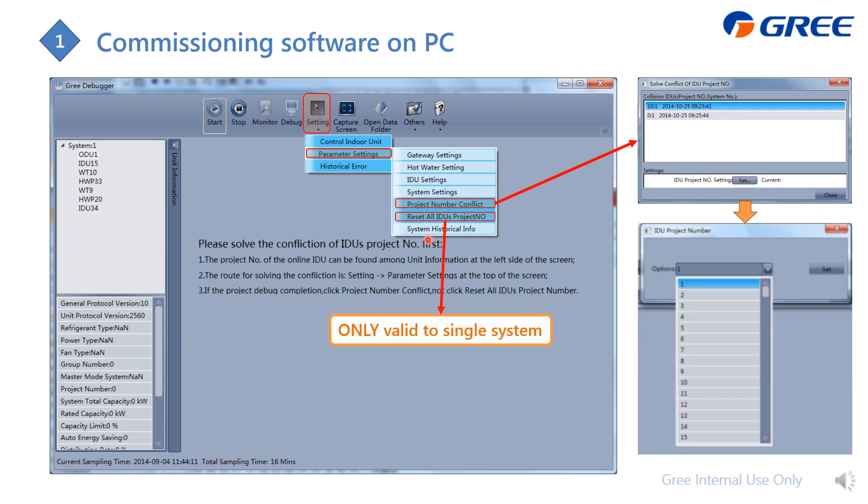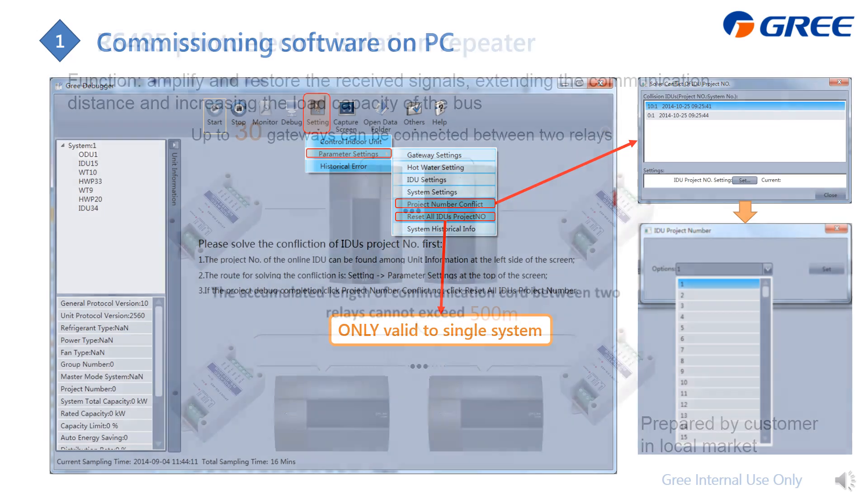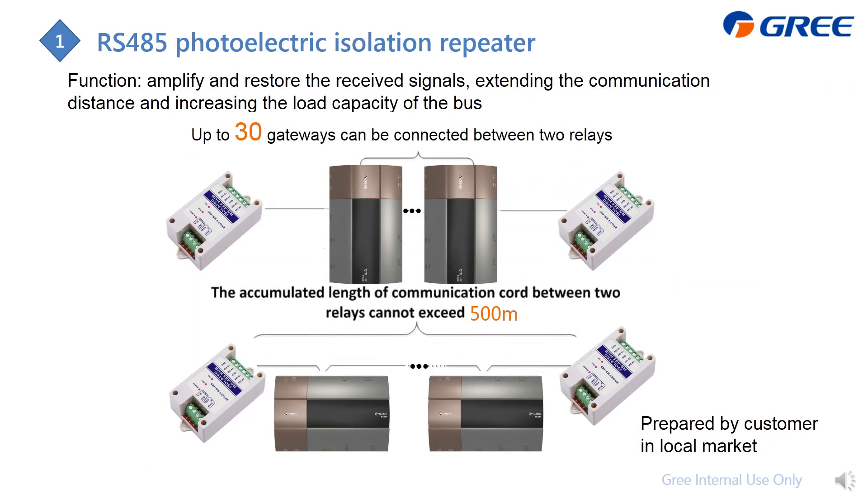You can also use the software to reset all indoor unit addresses of the current system. If you are applying Modbus RTU with RS485 wiring and your project has more than 30 gateways or wiring exceeding 500 meters, you need to use an RS485 repeater to ensure successful communication. This device needs to be sourced from your local market.